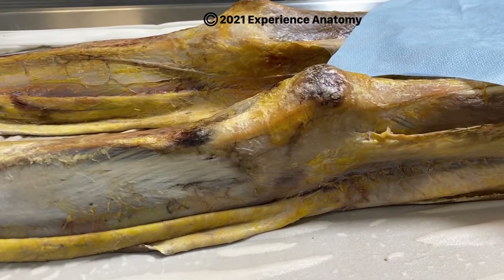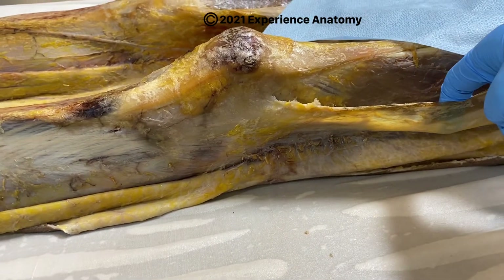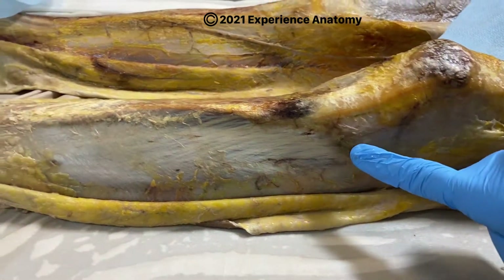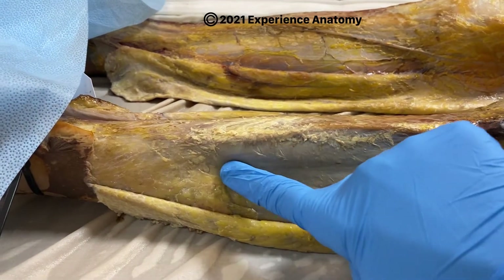Check this out. Have you ever foam rolled on your IT band and it hurts really bad? Well, your IT band is actually a band of fascia called your fasciolata, which is continuous with the fascia that encompasses the lower part of your leg as well. This is called the deep fascia of the leg.